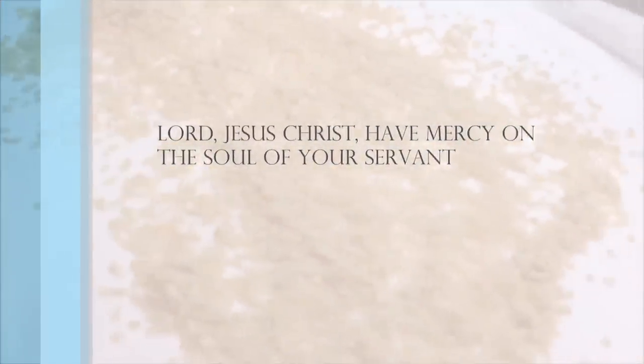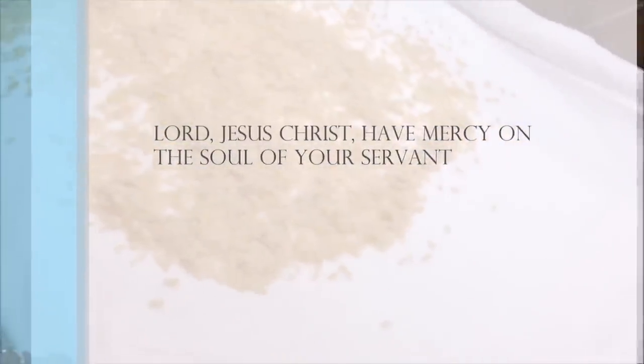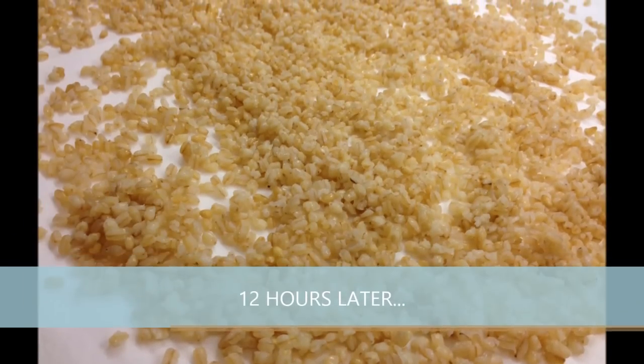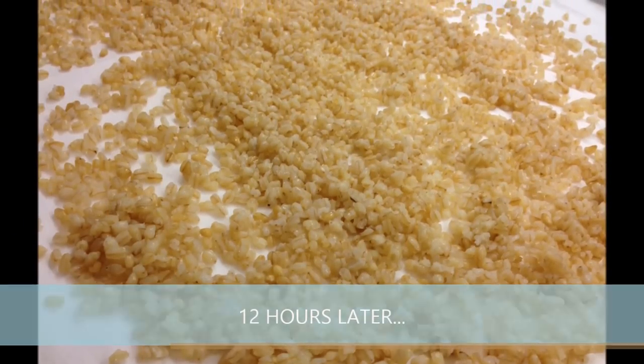Lord Jesus Christ, have mercy on the soul of your servant. Wait 12 hours or until the next day.